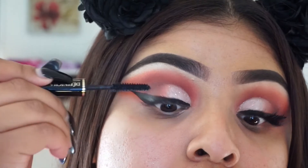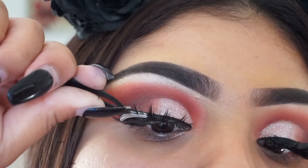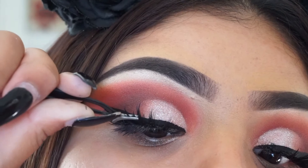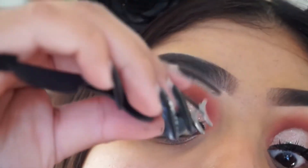Then I'm taking the Lancôme mascara — it's a sample, but I do love using sample mascaras, I feel like they're tiny and amazing. Then I'm going to be using the Lash X Starlet lashes — my favorites, they are amazing girls, they just make your eyes look bomb.